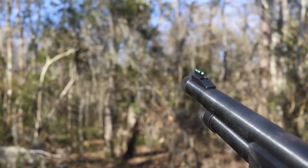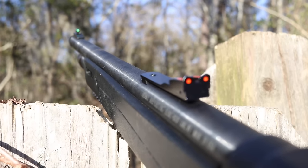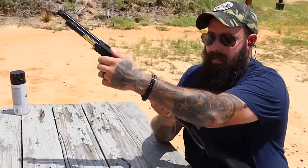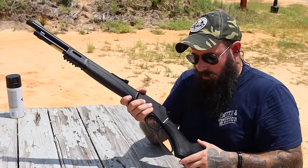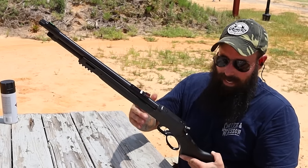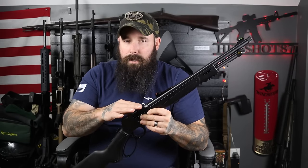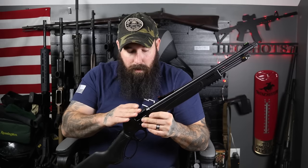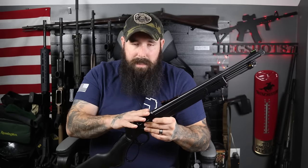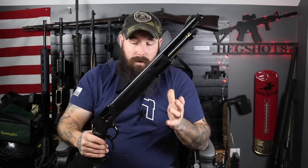Right behind the barrel is the front fiber optic — the front one is green. The rear sight is fully adjustable and has a red fiber optic, so you're going to get a really nice sight picture in the daytime. Modern guns need the ability to mount an optic, and they have it drilled and tapped up top, so you can put a Picatinny rail on and run a red dot for an even better sight picture.